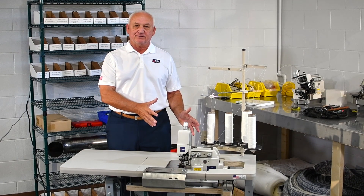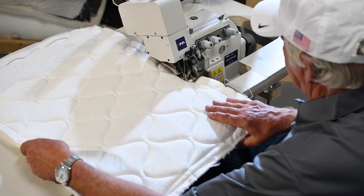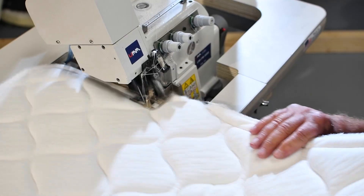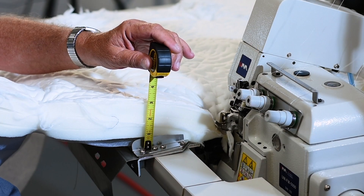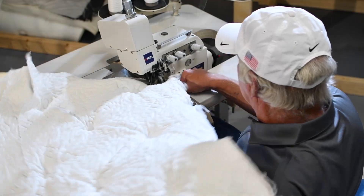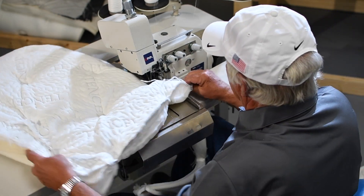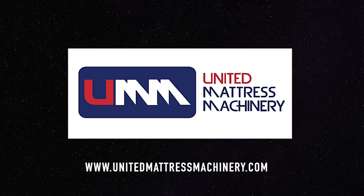Now it's time to show you a demonstration. As you can see, we've built the best machine on the market available today. Over the last 40 or 50 years I've been involved in developing flange machines from the ground up, and today I can tell you this is the best machine on the market. Please give us a call or contact us through our website. Thank you.